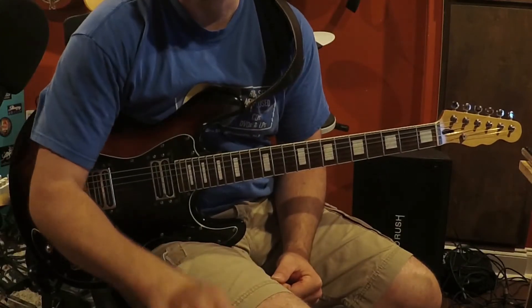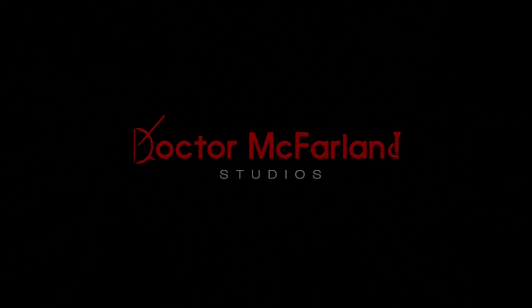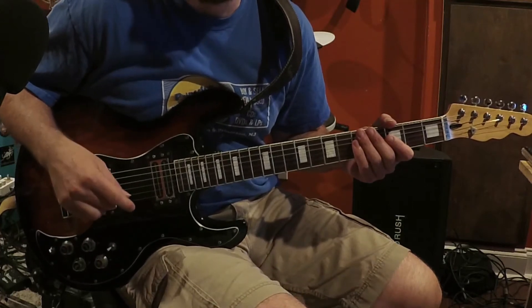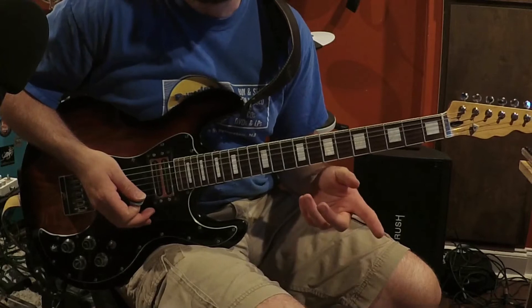In this video, I'm going to show you some approaches to playing a new guitar. I'm working on this very simple melody for service tomorrow, and there are two different ways I could approach this.